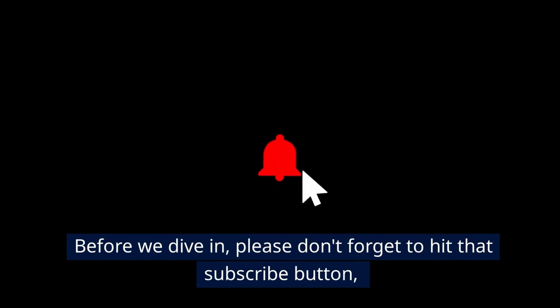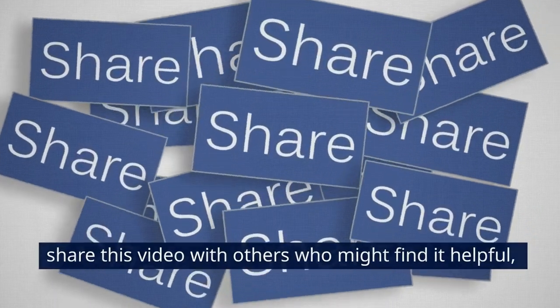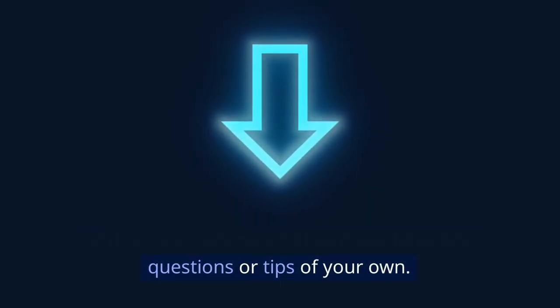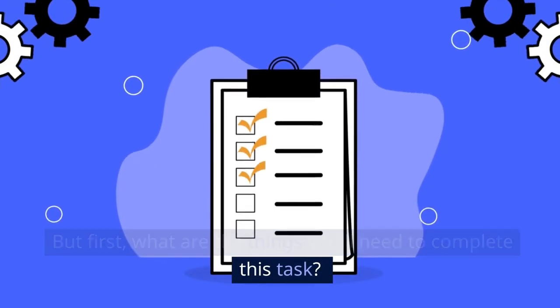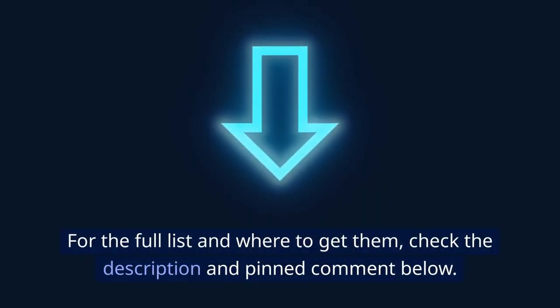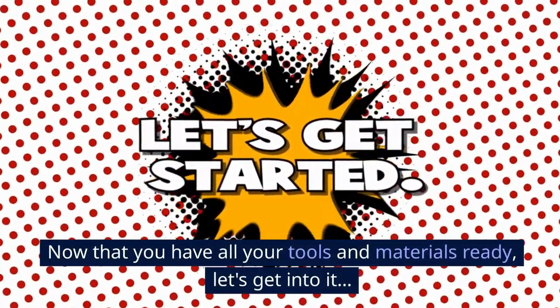Before we dive in, please don't forget to hit that subscribe button, share this video with others who might find it helpful, and leave a comment below if you have any questions or tips of your own. For the full list of tools and materials you'll need and where to get them, check the description and pinned comment below. Now that you have all your tools and materials ready, let's get into it.